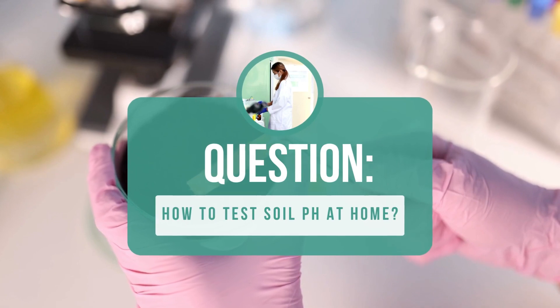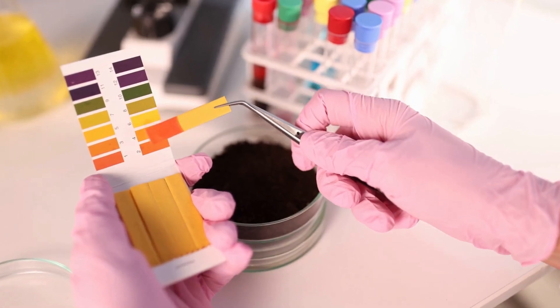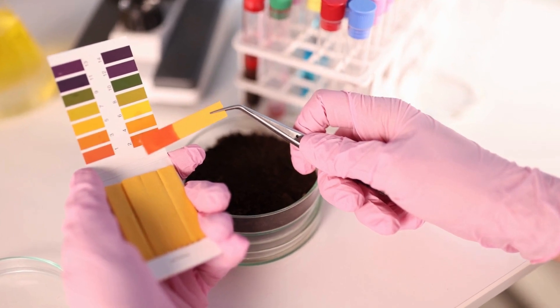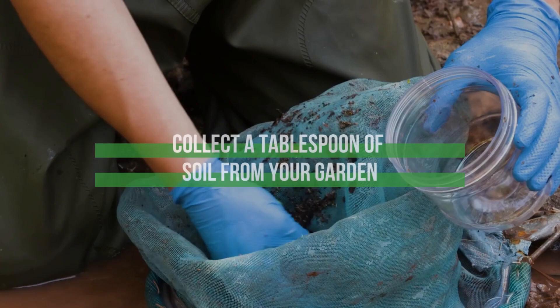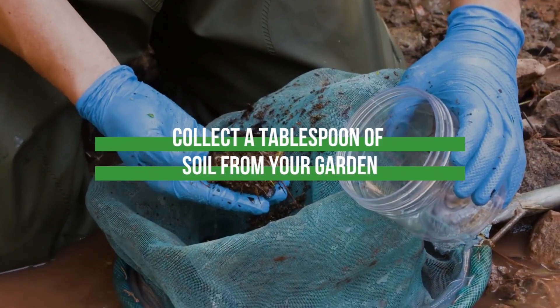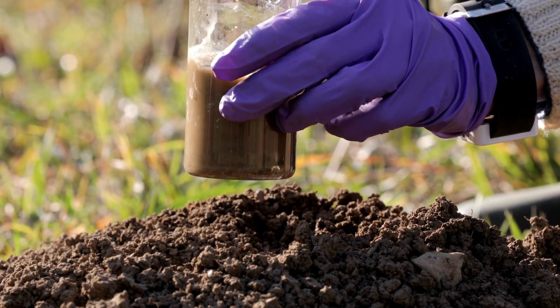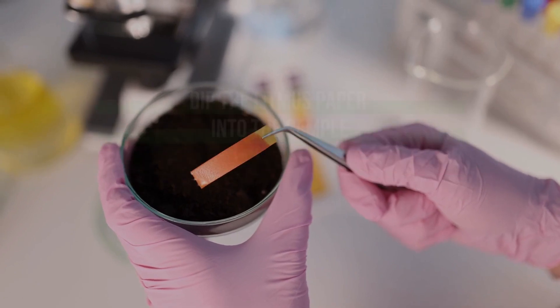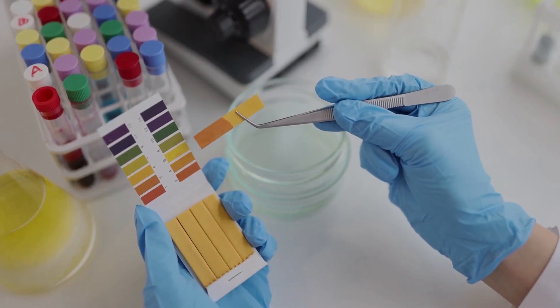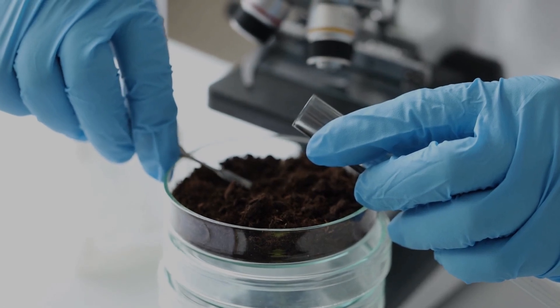How to test soil pH at home? If you're interested in testing your soil pH at home, there are a few easy methods you can try. The first is using litmus paper, which you can buy at a stationary store or online. Collect a tablespoon of soil from your garden and add an equal amount of distilled water to it. After stirring for a few seconds, let the mixture sit for 10 minutes, and then dip the litmus paper into the sample. The sample will change color, and you can match it to the pH chart that comes with the kit to determine your soil's pH level.